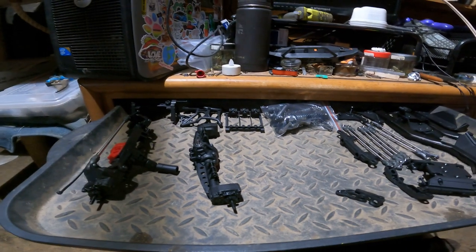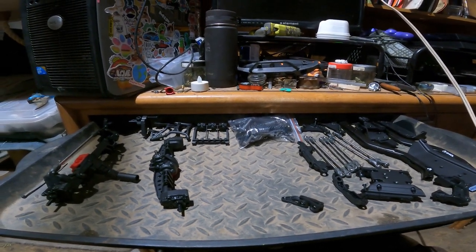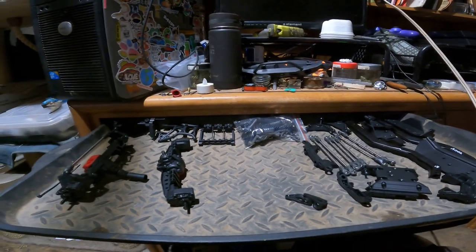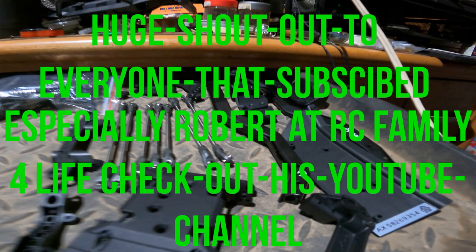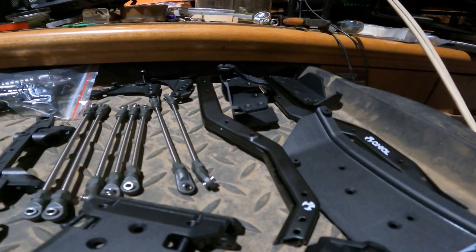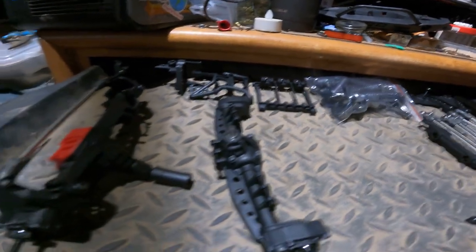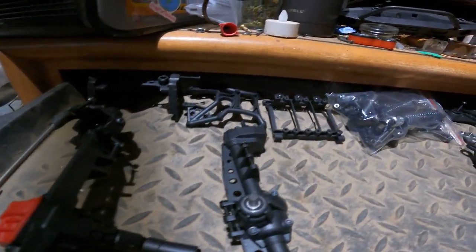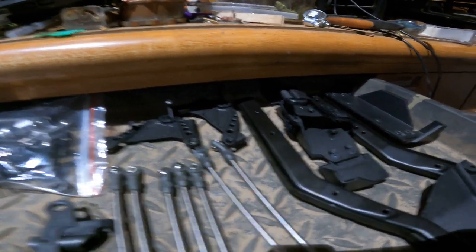Welcome back guys, Richard and April here for season more — and you guessed it, it's the 400 subscriber build! We made it to 400 subscribers! Alright, enough of that. This is the kit we got. Everyone I gave a shout out to chose Axial. We went with the Base Camp, and yeah, I guess we'll dig in and get started.